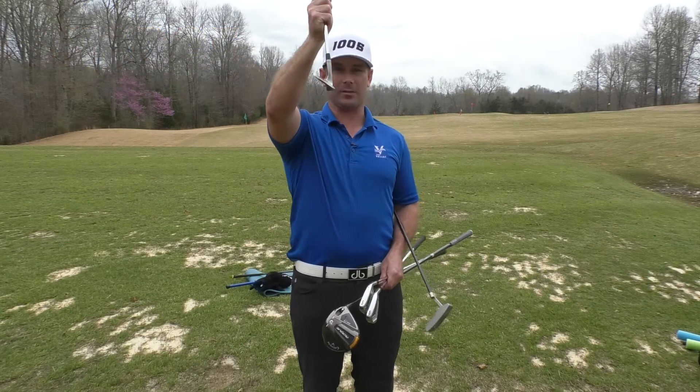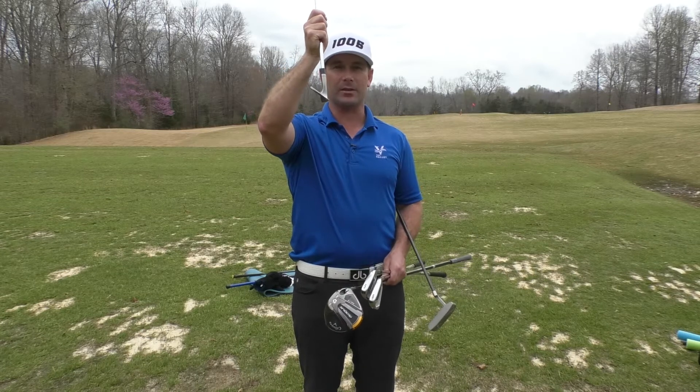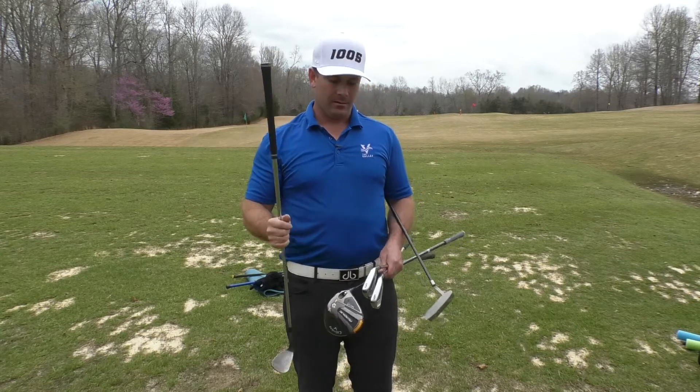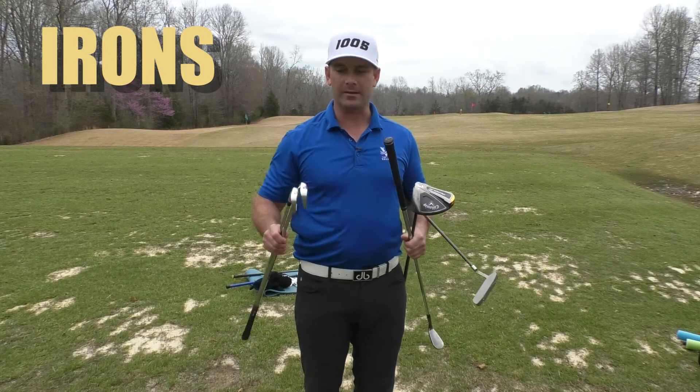The next club that's super important for you to work with is the wedge. This is also a shorter club but it has a really big angle, so this one is going to be the club that goes almost the highest of all your clubs in the bag, and you're going to use it a lot for different types of shots.